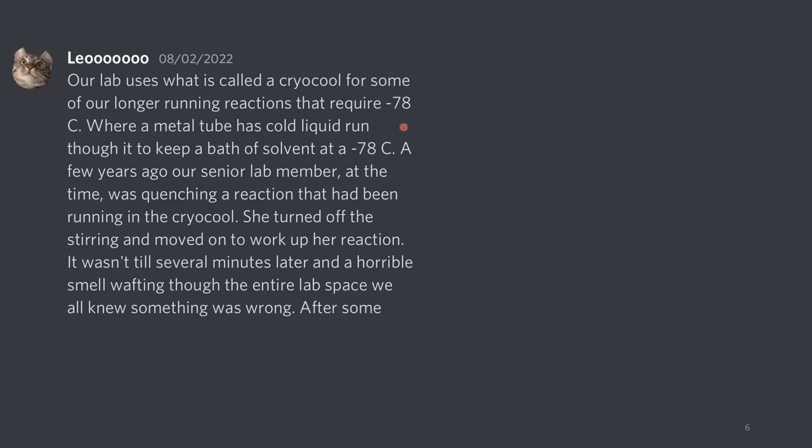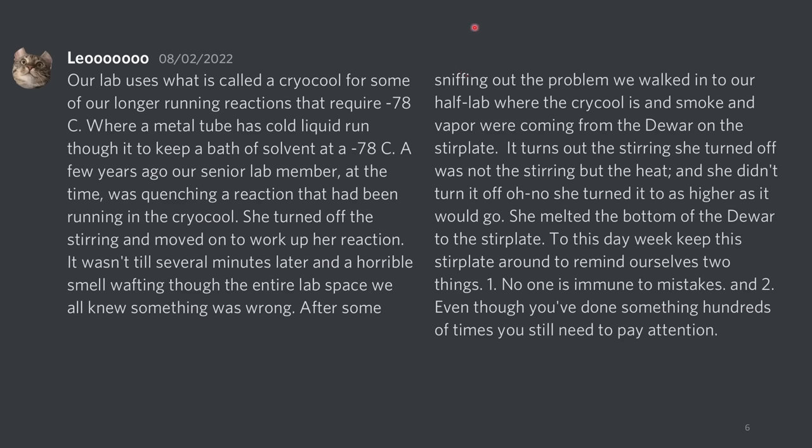Our lab uses what is called a cryocool for some of our longer running reactions that require minus 78 degrees Celsius. This apparatus has a metal tube with cold liquid running through it to keep the solvent at minus 78 degrees Celsius. A few years ago, our senior lab member was quenching a reaction that had been running in the cryocool. She turned off the stirring and moved on to work up her reaction. It wasn't until several minutes later, with a horrible smell wafting through the entire place, that we knew something was wrong. After some sniffing out the problem, we found smoke and vapor coming from the dewar on the stir plate. It turns out the stirring she turned on was not the stirring, but the heat — and she didn't turn it off. She turned it to as high as it would go.